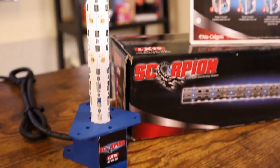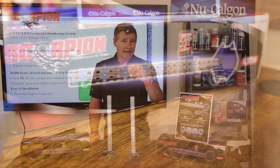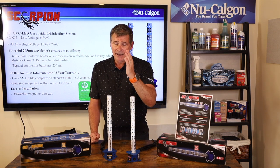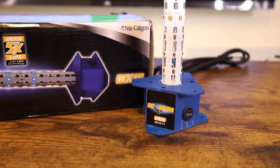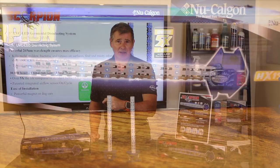We make it in two models. We've got our LX15 — this is the low voltage version. If you're tying into a transformer or you've got a low voltage type application, this is ideal for you. If you like to do high voltage, that's the HX15, hence the H in the nomenclature. This is for 110 to 277 VAC.